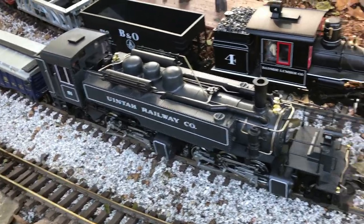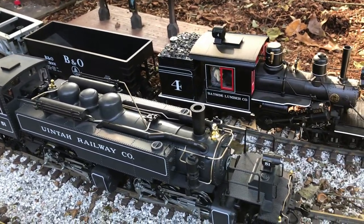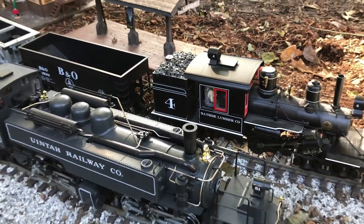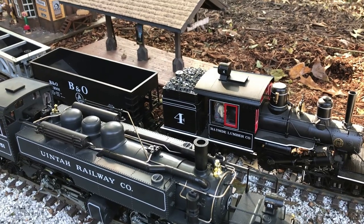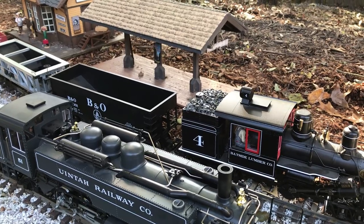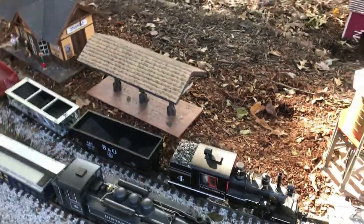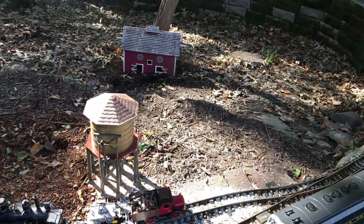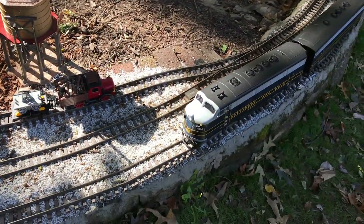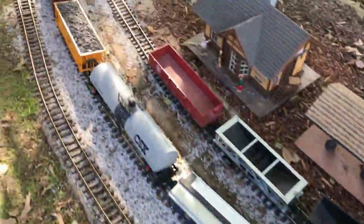This is the Unitaw, and again it didn't come with a DCC decoder — just DC power. So I've actually taken out the circuit board and put in an LGB decoder and a Phoenix digital sound system, along with another circuit board. We're going to see how this all works and is controlled by the navigator.